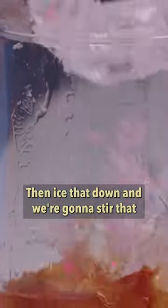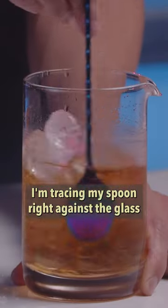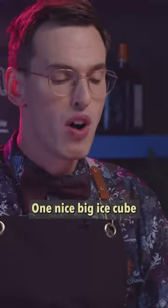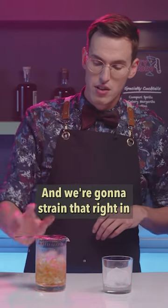Then ice that down and we're gonna stir that. I'm tracing my spoon right against the glass to get everything really just to spin in there. One nice big ice cube and we're gonna strain that right in.